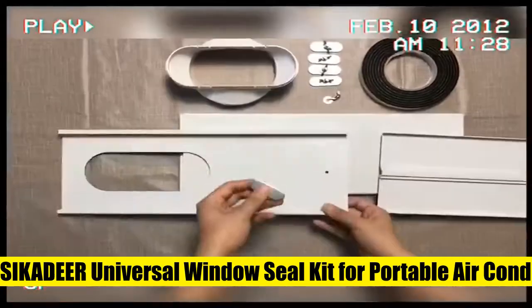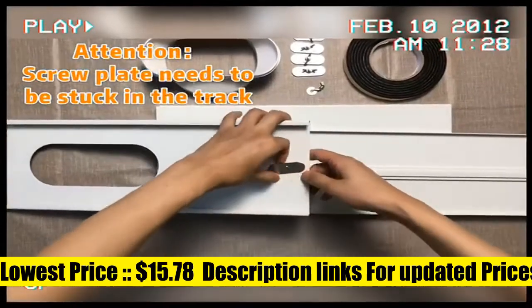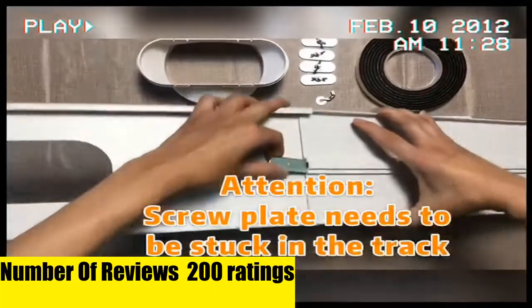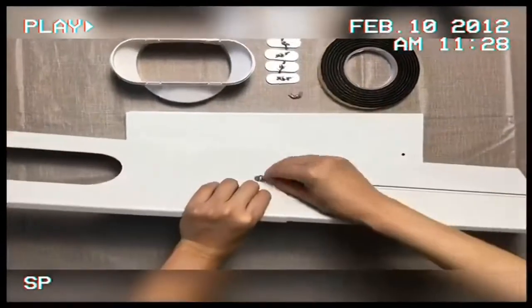Cicadir portable air conditioner window vent kit includes 4 boards, a 5-inch diameter coupler, a roll of foam tape 10 feet long, and screw attachments. The boards and seal kit can be freely combined to adjust the length. The usable length is between 17 inches and 60 inches, which can meet the requirements of different window heights.